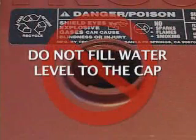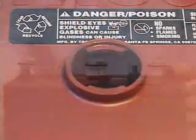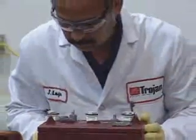Some important items to remember: do not let the plates get exposed to air — this will corrode and thus damage the plates. Do not fill the water level in the filling well to the cap, as this will most likely cause the battery to overflow electrolyte. Consequently, the battery will lose capacity and also cause a corrosive mess.